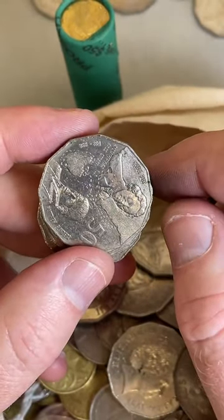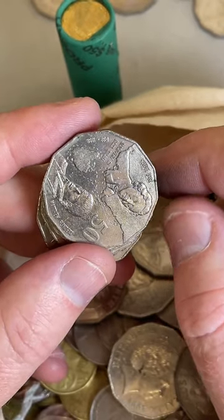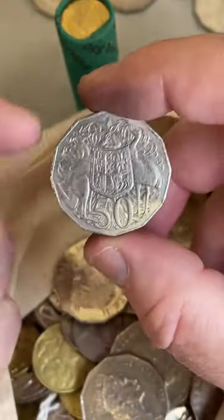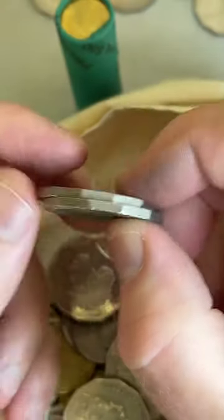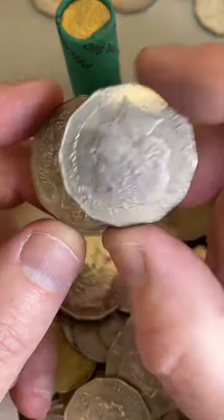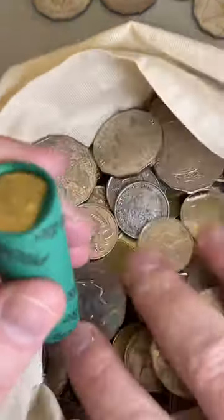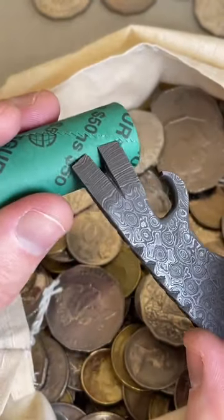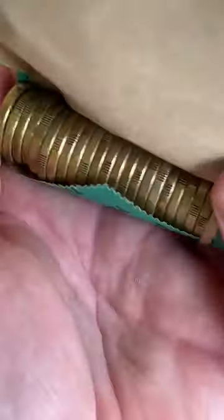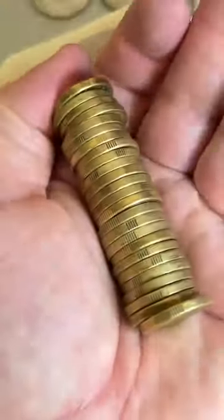Will you ever do a video of your full collection? Maybe, but I've got so many things in different places it would take a long time - it's a bit all over the place. Do you have any thoughts on coins becoming obsolete given people don't carry much change? I don't really know exactly what's going to happen. I think the coin collecting community is probably keeping things propped up a bit - we're getting so many coins out of banks to search that there's probably a fair amount of coin turning over because of us coin collectors.